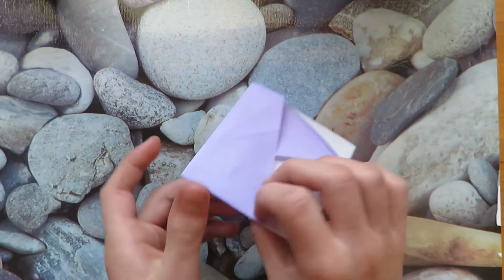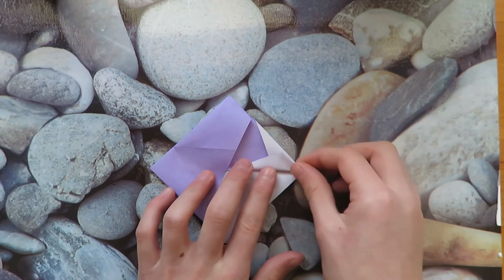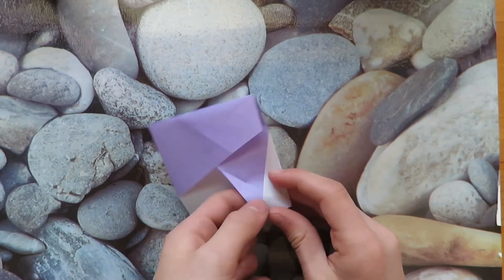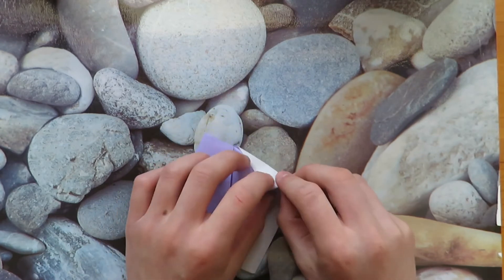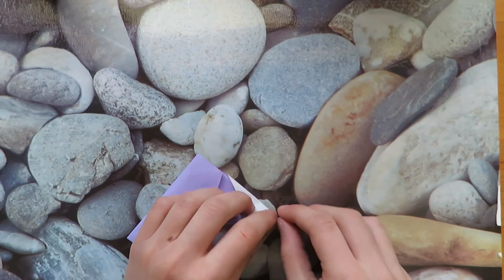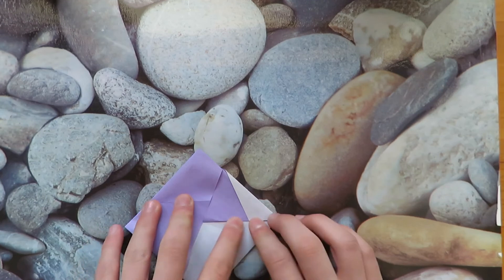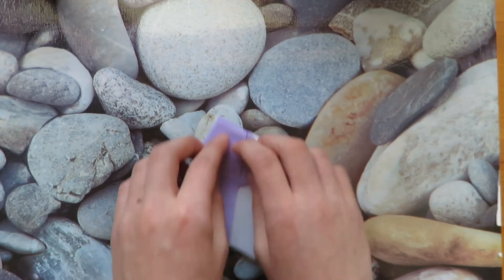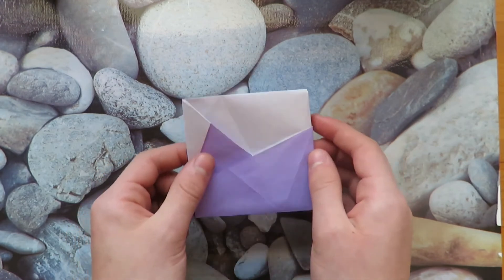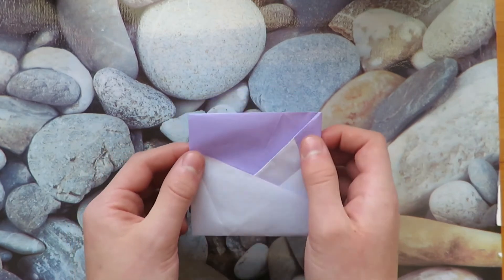Turn over and do the same thing. Now unfold inside and we're finished! There's your mountain — we have a purple mountain on this side and then a white mountain on this side.